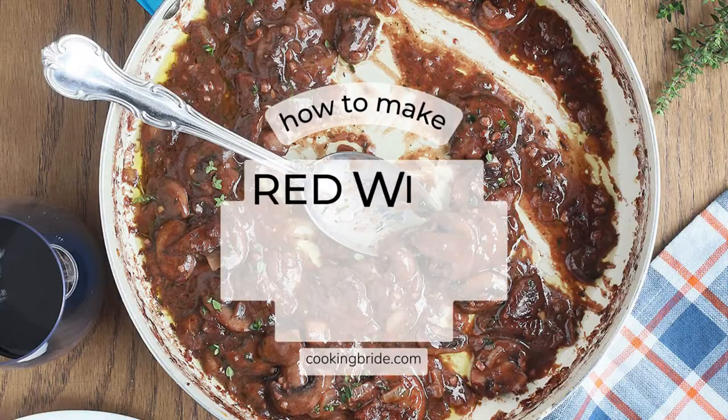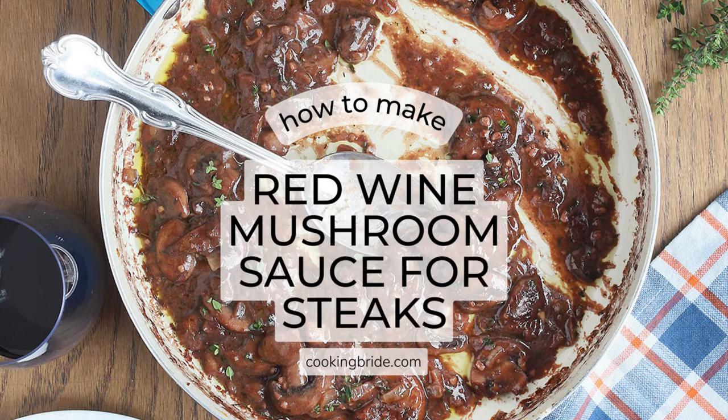Hey friends! Who's hungry? This velvety red wine mushroom sauce for steak tastes just like an expensive steakhouse dinner you can enjoy at home.